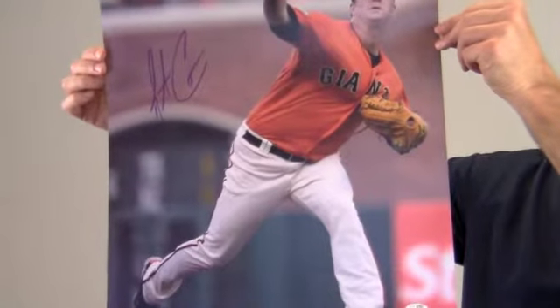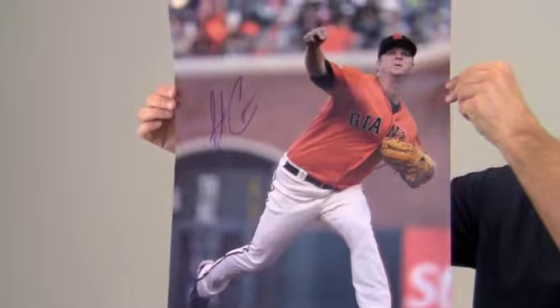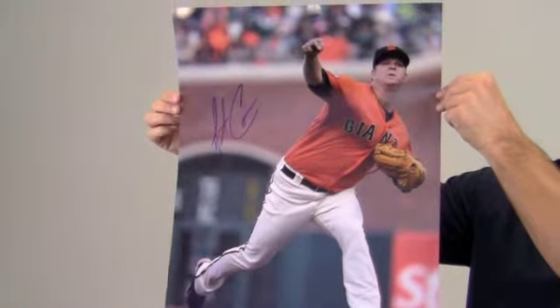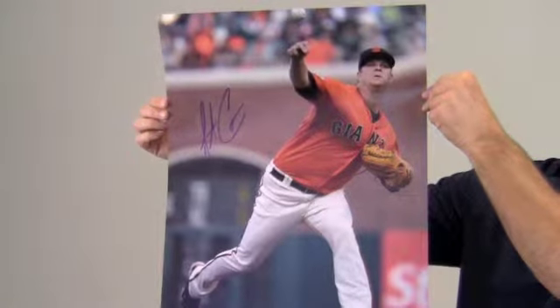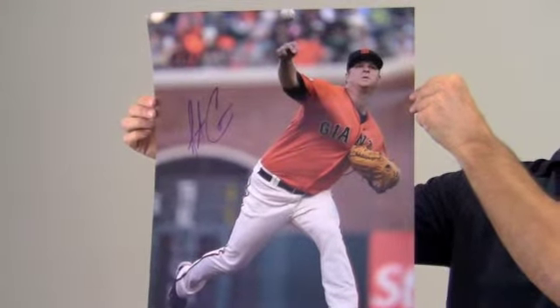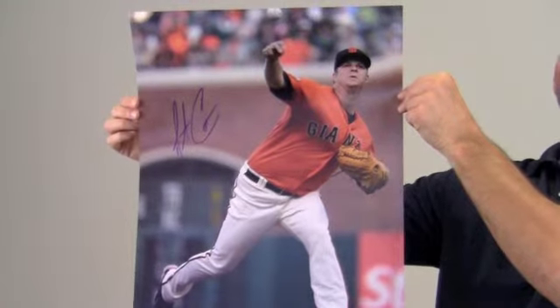This photo would look great displayed in any setting and will be a valuable addition to any baseball fan's collection. It also makes a perfect gift. Protect and preserve your memorabilia with one of our custom quality frames built by hand. This Matt Cain autographed photo ships free and within one business day.